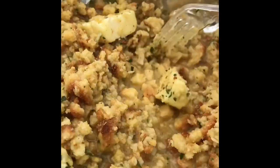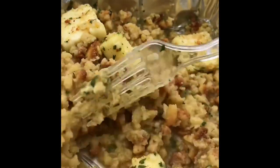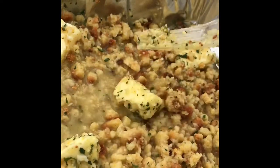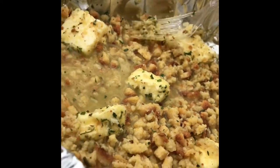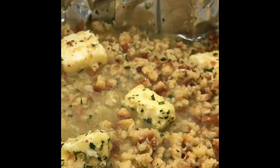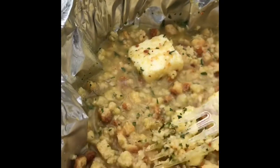Stir, stir. Smells delicious already. I think that's going to be great. Spread the butter out and I'm going to get all of it down to the center, kind of flat as I can.